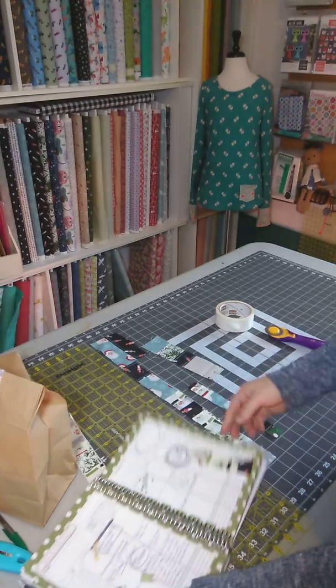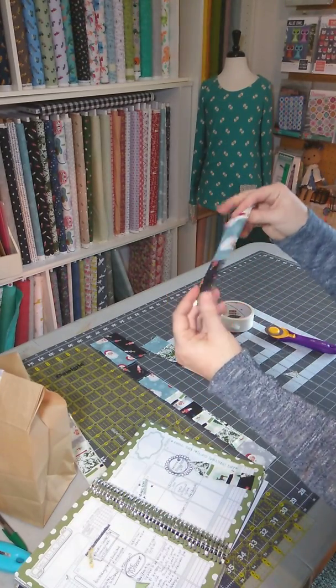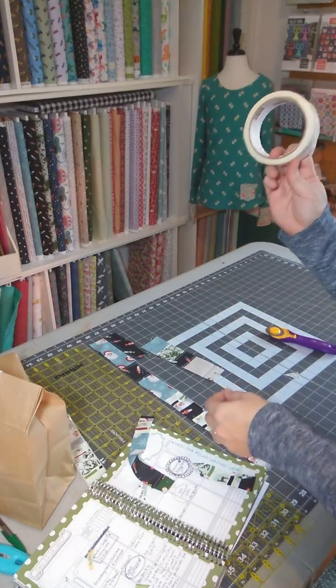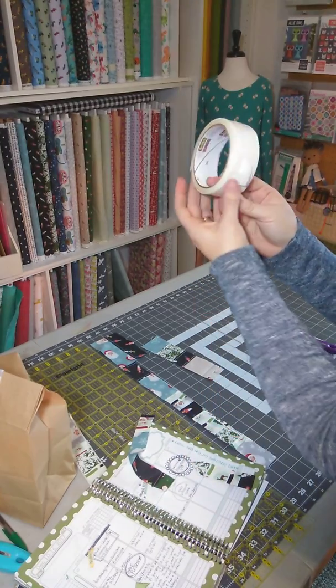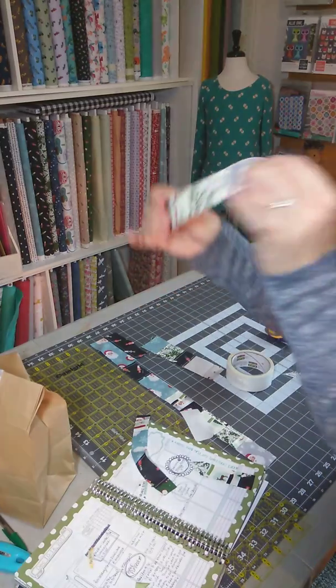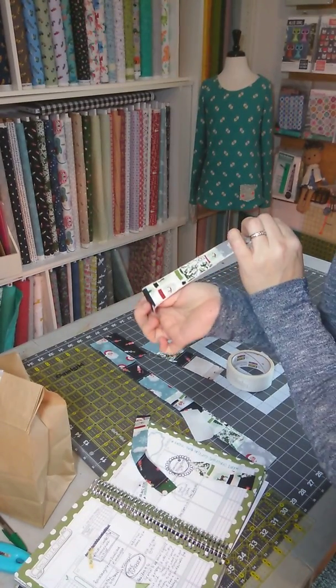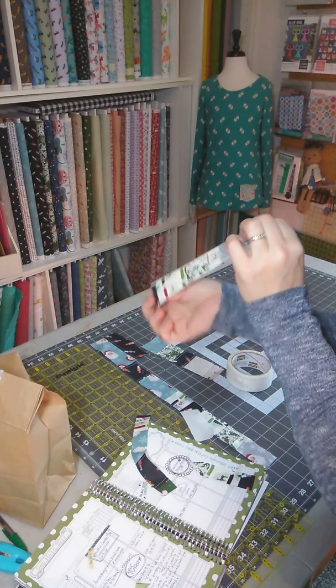So this is a really fun, easy way to use up your last-minute scraps. These were just fabric scraps — sewed them all together, cut them back up, used some of this fun Scotch carpet tape, and I made my own fabric washi tape. Really fun, really fast, and I hope you get to use it this Christmas for something fun to do. Have a great day! Bye!